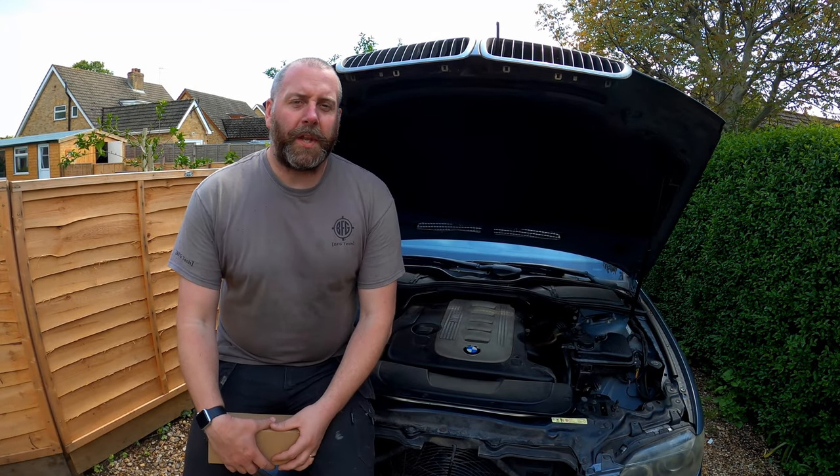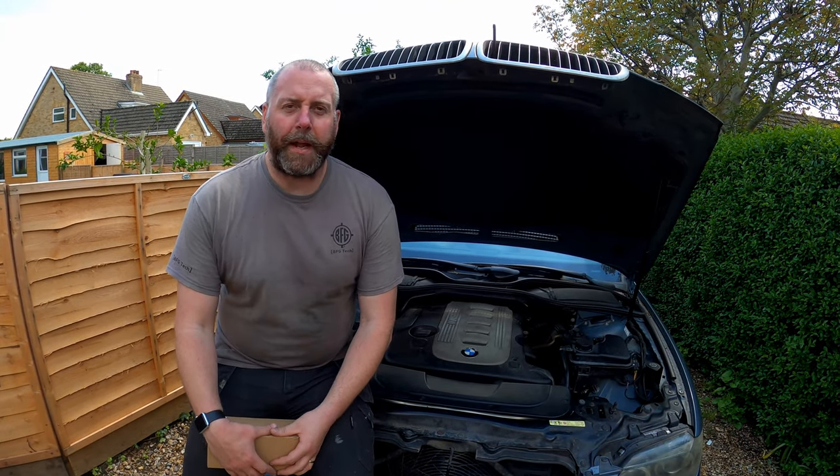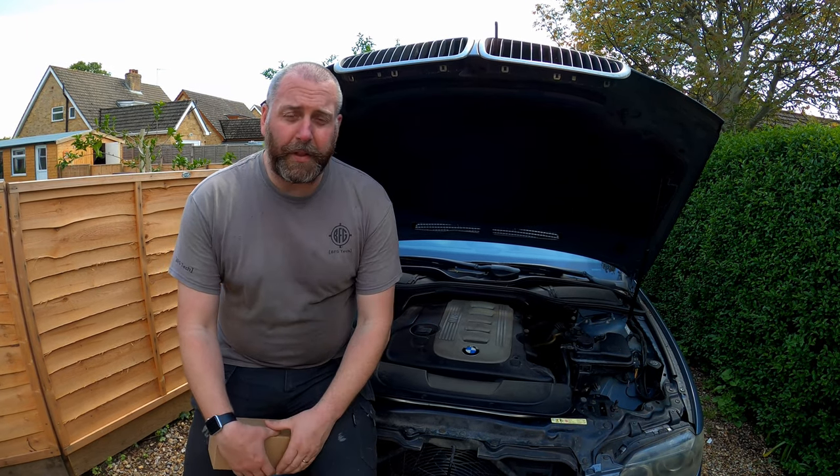Hello everyone, welcome back to the channel. In this video we are going to be carrying out a replacement of the crankcase vent valve on my 730D.